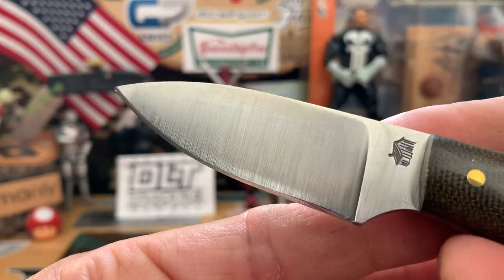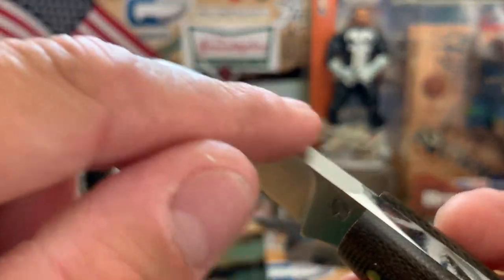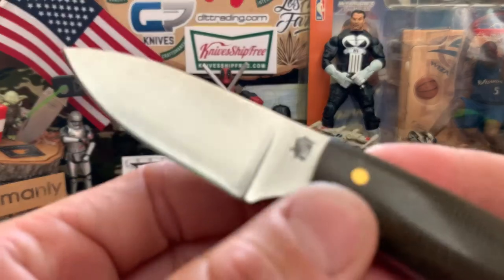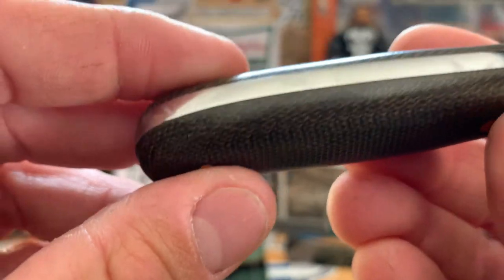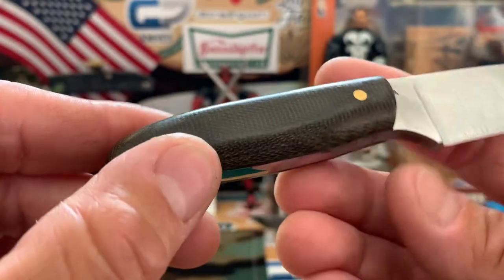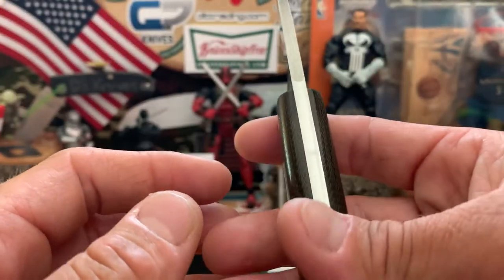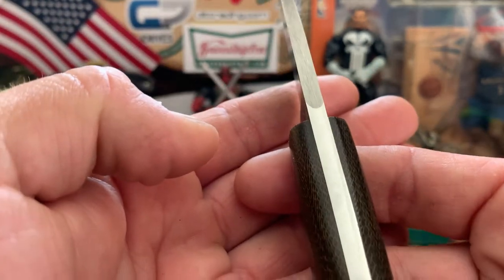Got that spear point, got the 90-degree spine up here for ferro rods, and no liners on this one. You can tell. Super polished. The only difference with this one is it's a super thick stock.